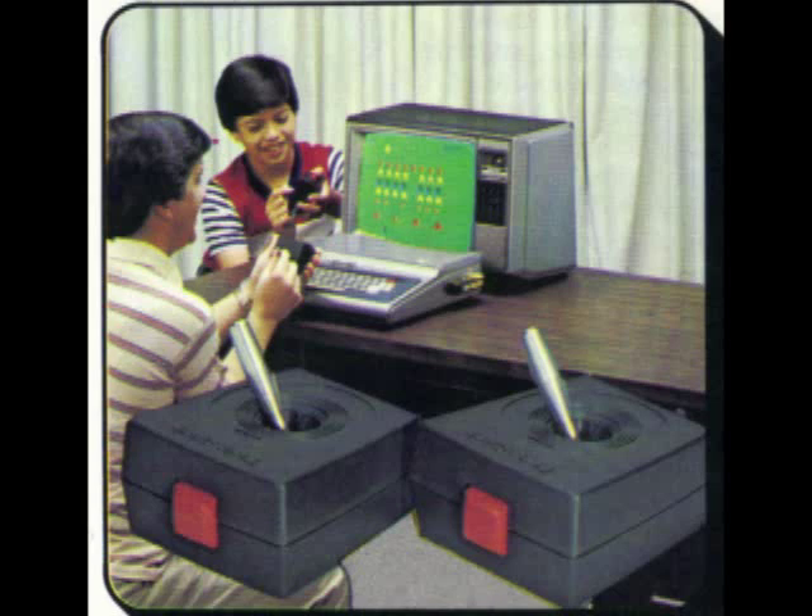Today I'm going to be showing you the different joysticks available for the Radio Shack Color Computer. I have to show you a picture of the original joysticks because I don't still have mine — I can't find them anywhere. The fact that I throw almost nothing away and can't find them tells you something about the lack of quality. About all you can say is that they're better than nothing.